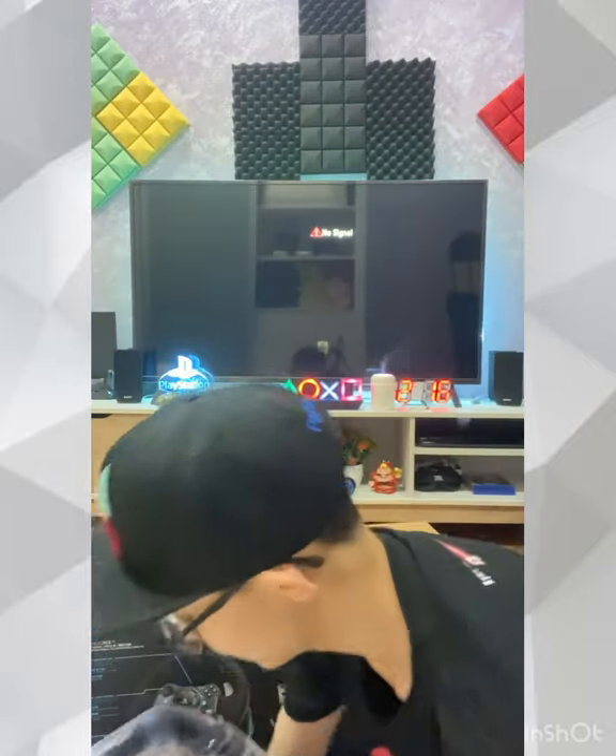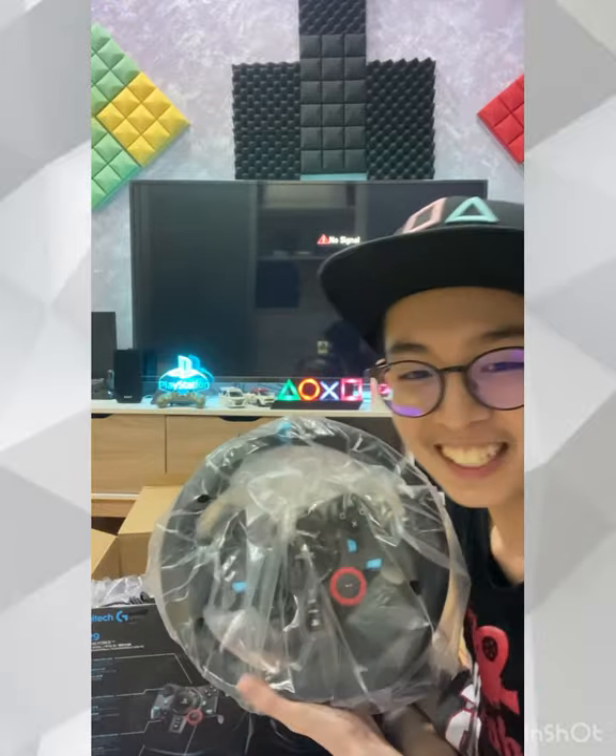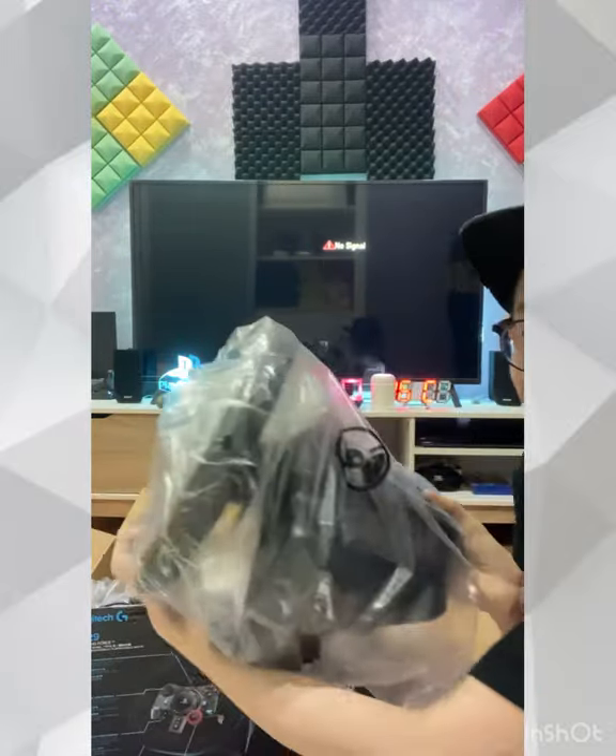Look at this! Yay! Look at this! This is the Logitech steering. So cool, man!